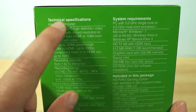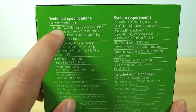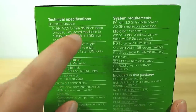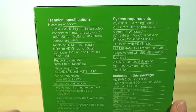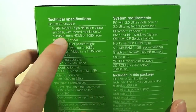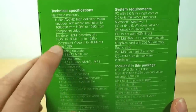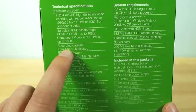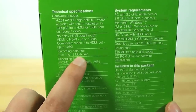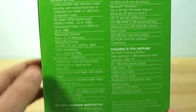Quick look at the tech specs on the side of the box. It's got a hardware encoder which means your computer doesn't have to do the heavy lifting. H.264 AVC HD High Definition Video Encoder, which is basically the same as what you get on Blu-ray discs. Recording resolution is 1080p30 from HDMI or 1080i from component video, with no-delay HDMI pass-through. Recording rate from 1 to 12 megabits per second, so you can prioritize either quality or recording time.